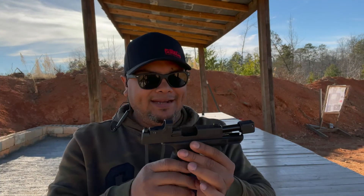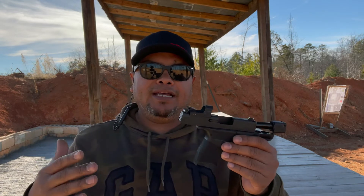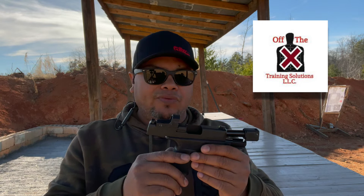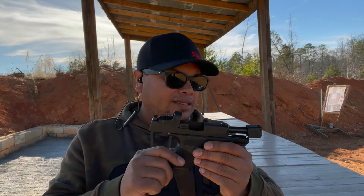Hello guys and welcome to another video of Carolina Erie City Views. We're back here at the range at the After X Training Solution. Thank you again to Scott for letting me use the range as usual. Make sure to check them out — they have a YouTube channel as well.